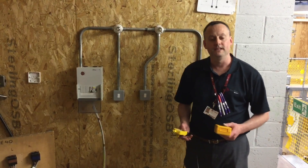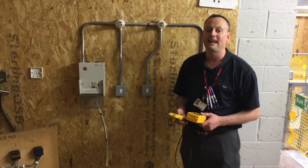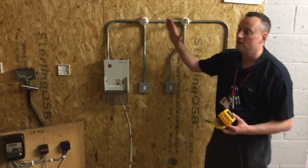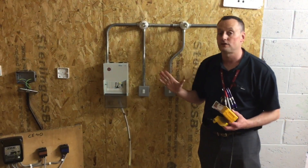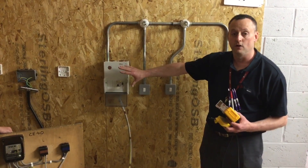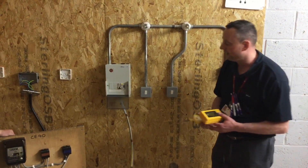We're now at the point where we're going to go live in the installation, and the first thing we should do is recheck polarity — the polarity of the supply. There's no point going through and testing our installation when live without proving first that the supply authority's connection is in the right rotation, and that the line, neutral, and earth conductors are correct. So that's what we're going to do at this stage.